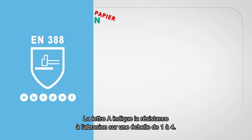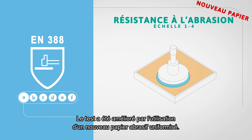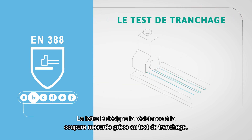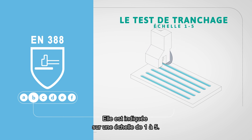The first letter A indicates the abrasion resistance on a scale from 1 to 4. This test has now been improved by using a new reliable and standardised abrasive paper. The second letter B indicates the score of the cut performance using the coupe test, and is indicated on a scale from 1 to 5.